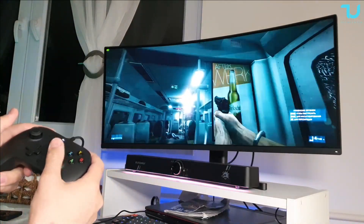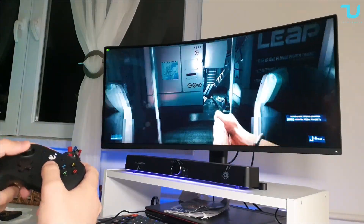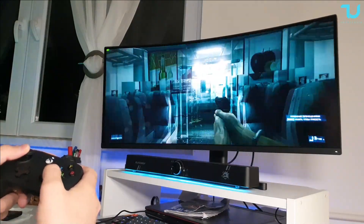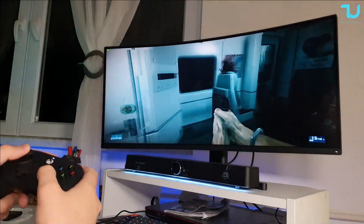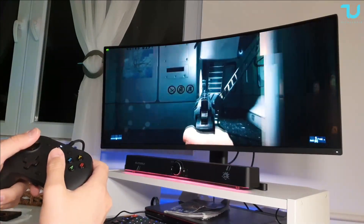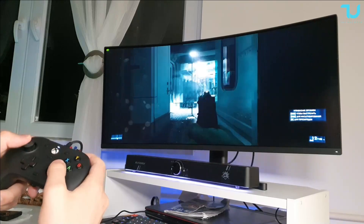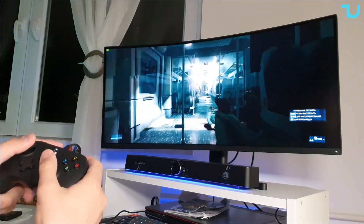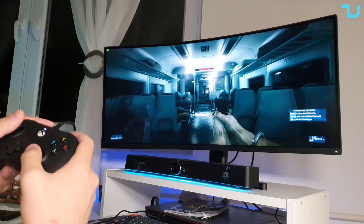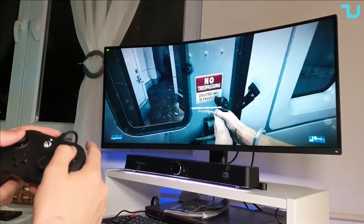Here we go — Battlefield 3! It runs just fine with no problems, no driver installation needed, no setup in settings — it simply works. The vibration is great, very nice and strong without being too heavy or intrusive.